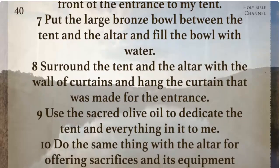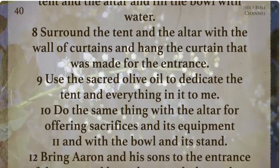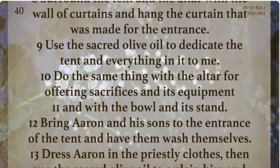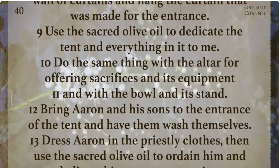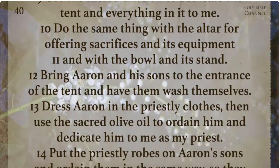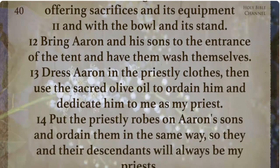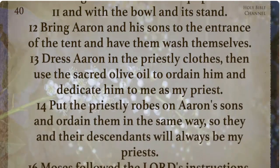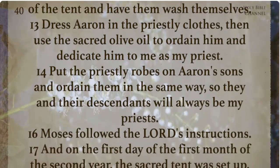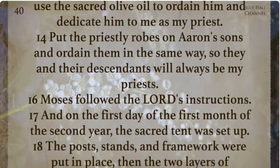Use the sacred olive oil to dedicate the tent and everything in it to me. Do the same thing with the altar for offering sacrifices and its equipment and with the bowl and its stand. Bring Aaron and his sons to the entrance of the tent and have them wash themselves. Dress Aaron in the priestly clothes, then use the sacred olive oil to ordain him and dedicate him to me as my priest. Put the priestly robes on Aaron's sons and ordain them in the same way so they and their descendants will always be my priests.